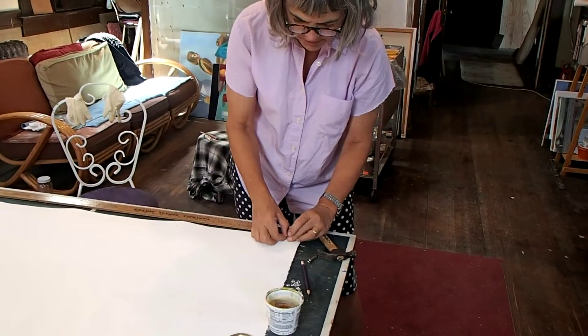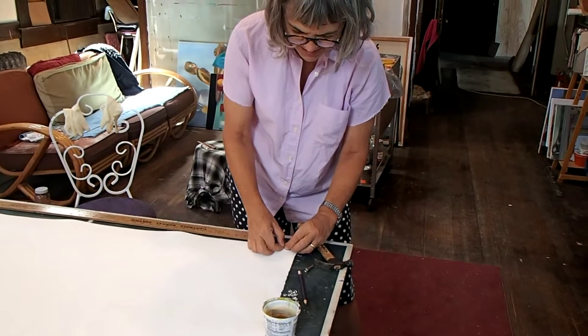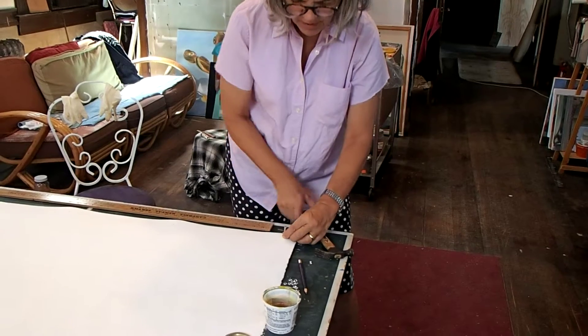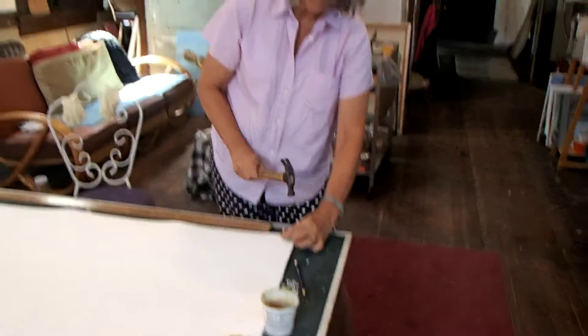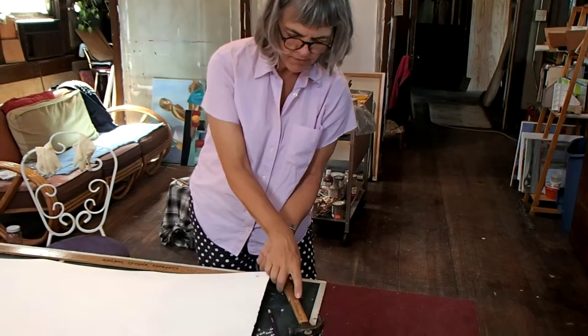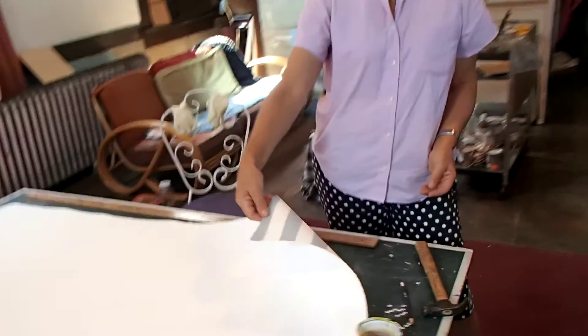Put the other one on top — doohickey on top. Fabulous, we're good. Now I've got to do it nine more times.